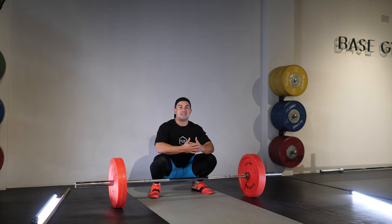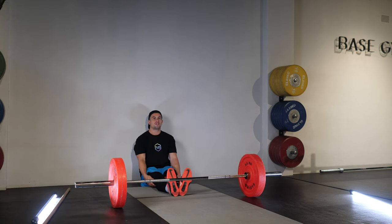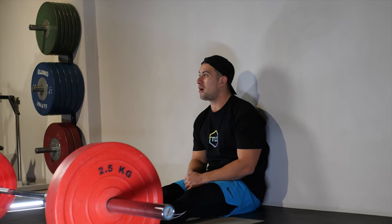The next thing we need to take into account is that once we're in this position, we've got to take our arms overhead. Being able to have good range of motion in our shoulders and upper thoracic so that we can pass the arms above the head through this full range of motion is going to be extremely important before we start throwing a bar above the head.